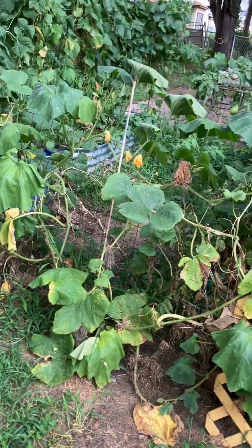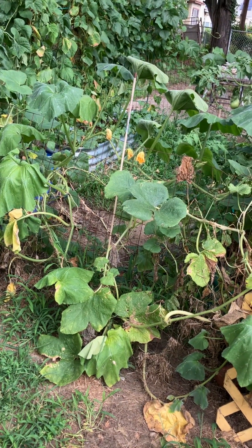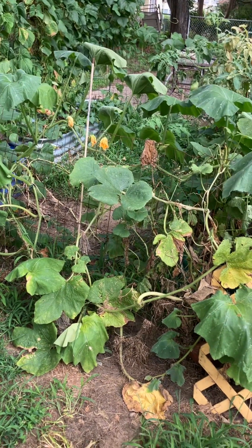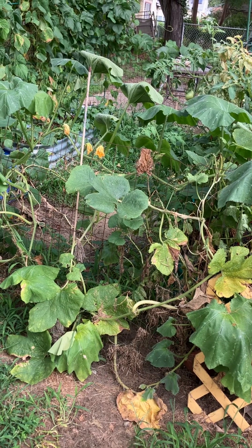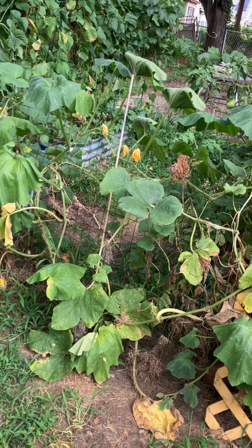Hello Citywide Gardens family. Just a garden update. I know a lot of this looks really bad, really rough. Seems that some of my spaghetti and butternut squash aren't doing too well.